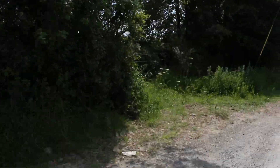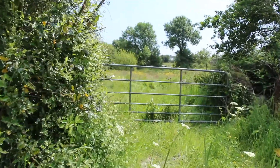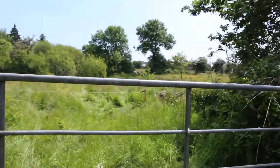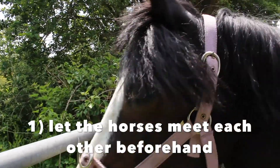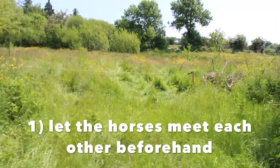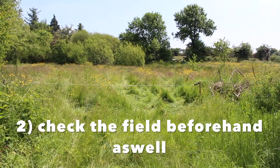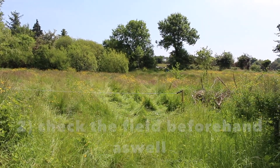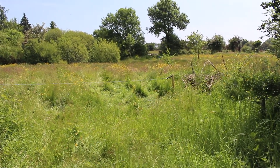So here we are at the field now. There's actually another pony inside that field as well. I already went in there today and checked the wire all around, made sure there's no barbed wire or anything, and there's a bucket in the corner filled with water and it looks okay. So I'm going to put them in now.